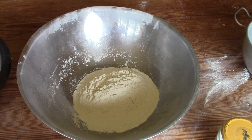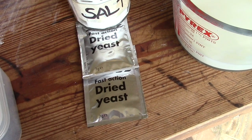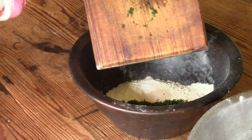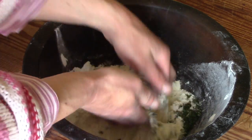For each batch I use 350 grams flour mixed with one sachet — that's 7 grams — of dried yeast and half a teaspoon of salt. I mix all dry ingredients.